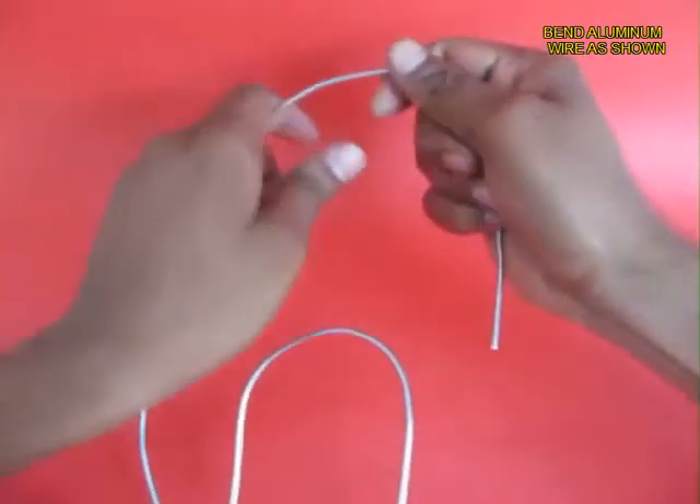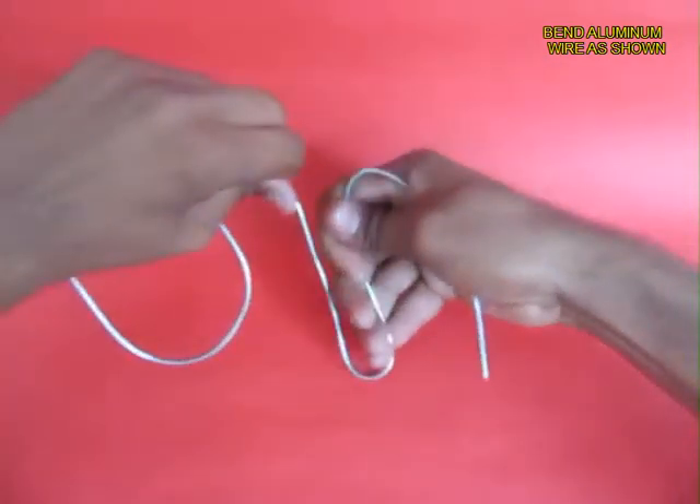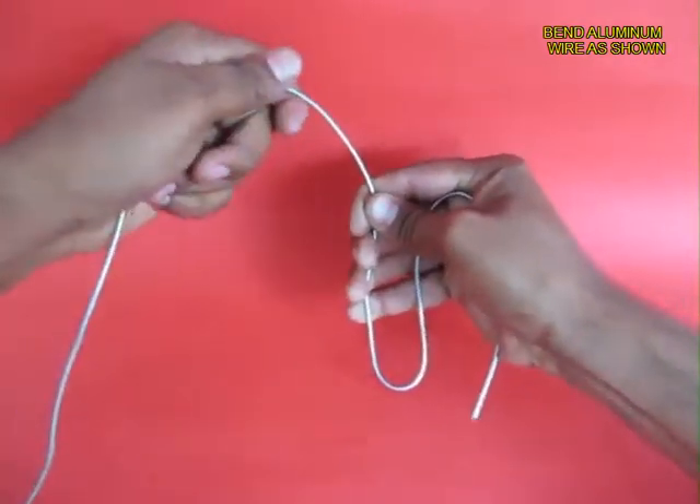Aluminum wire is very malleable so you can bend it into any shape that you want. What you make is a long arm with a tall hill and a short hill with a shorter arm.